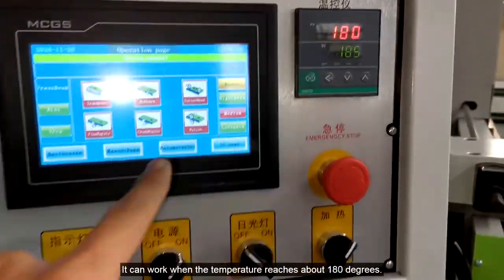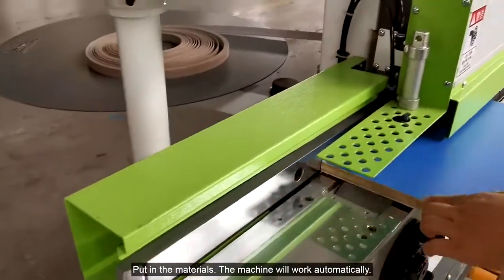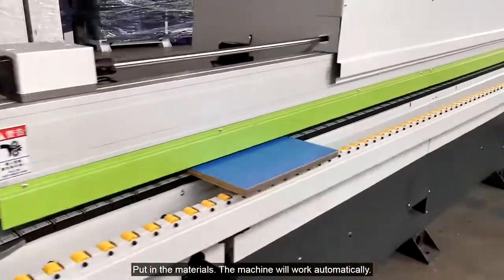The machine can work when the temperature reaches about 180 degrees. Put in the materials and the machine will work automatically.